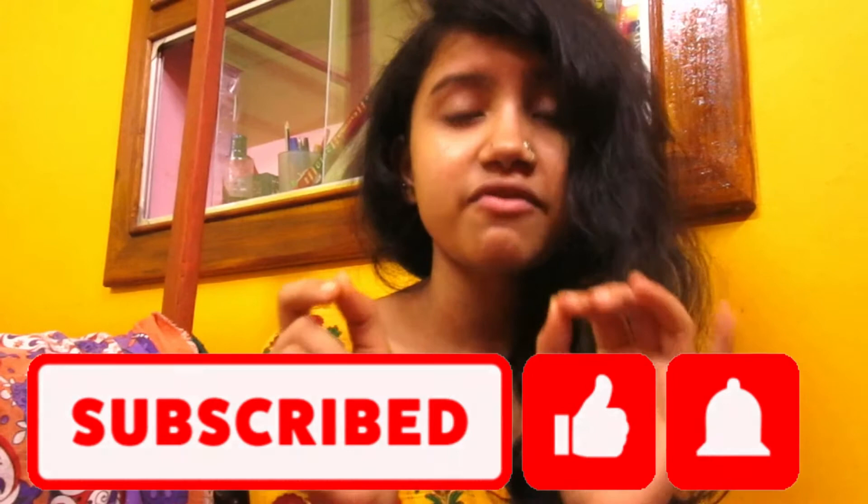Let me know in the comment section below if you have any doubt or query related to this video — I would love to get back to you. Also subscribe to my channel because I am bringing a new series called 'Menstruating,' and this is the first video of the series. If you find this video helpful, please give it a thumbs up and stay tuned because I am bringing a bunch of new videos relating to menstrual health. Stay tuned and bye!